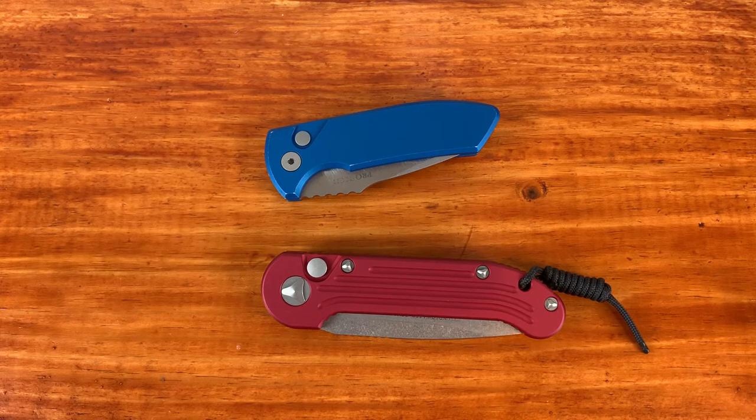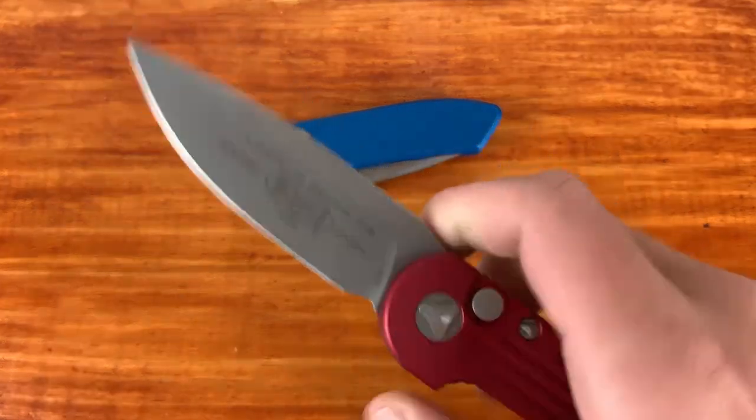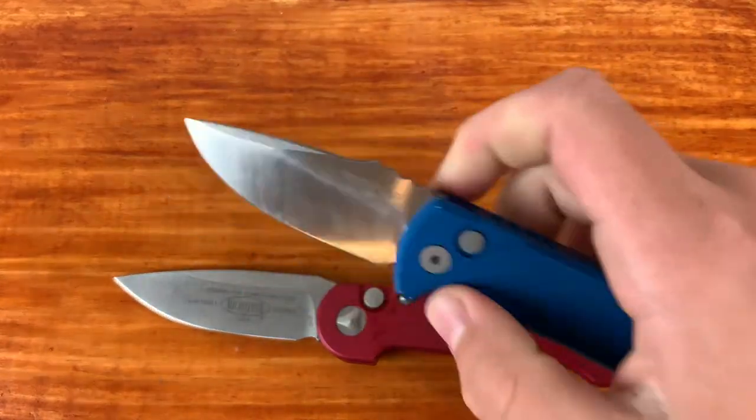What's up everyone, it's Anisa here and today I'm going to be doing a video comparing which company makes the better out-the-side opening automatic knife. Is it Microtech or is it Protech?